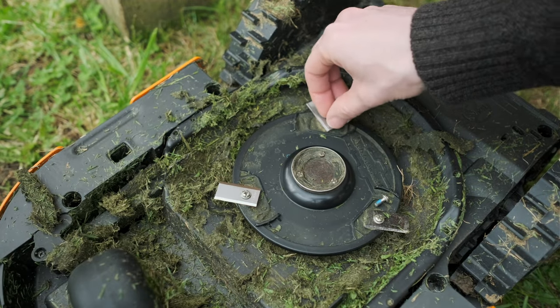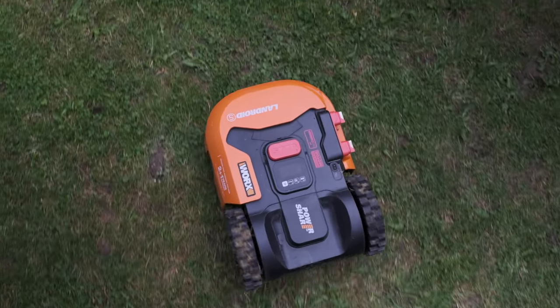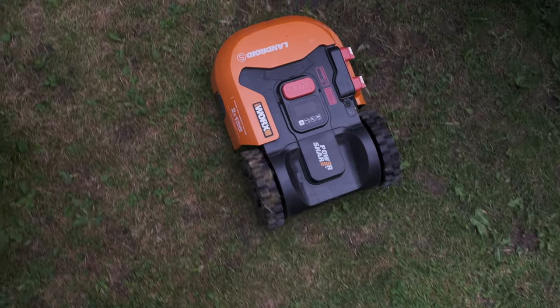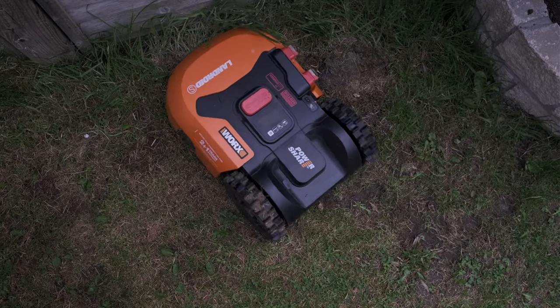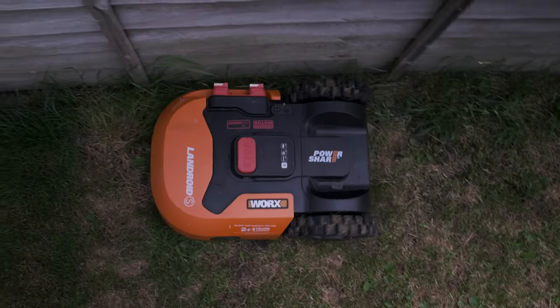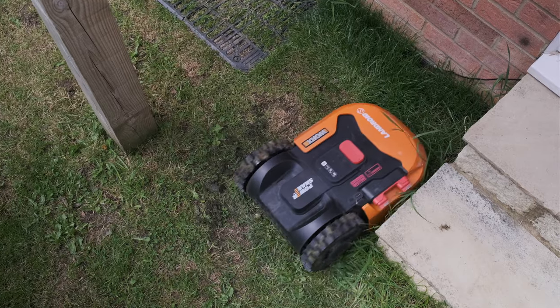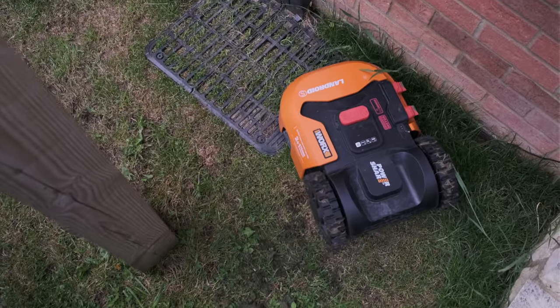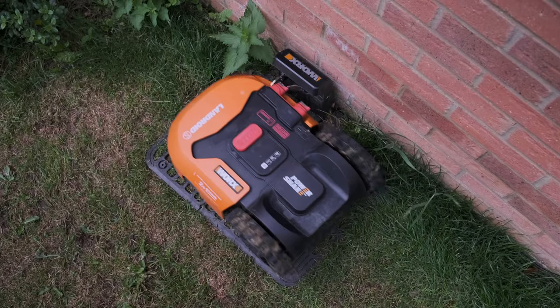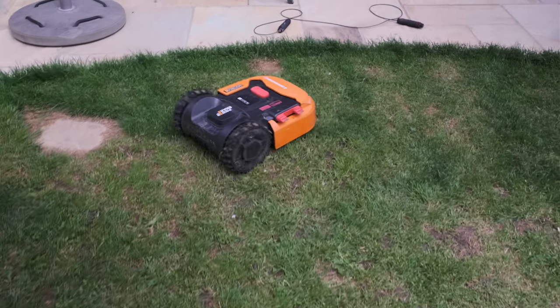Once it's finished its random pattern it finds the perimeter wire — wherever that may be — and follows it back to the charging station. It knows which direction to go on the wire and goes back to the docking station, clicking into place with the contacts. That process has been really reliable. The key thing is that the docking station must be flat — the first time mine wasn't quite flat enough and it slid off and didn't make a good connection. Keep it level and it works every time.